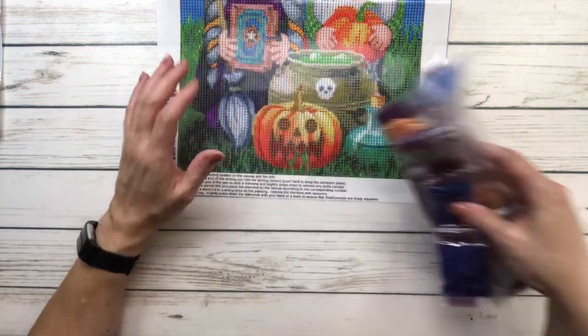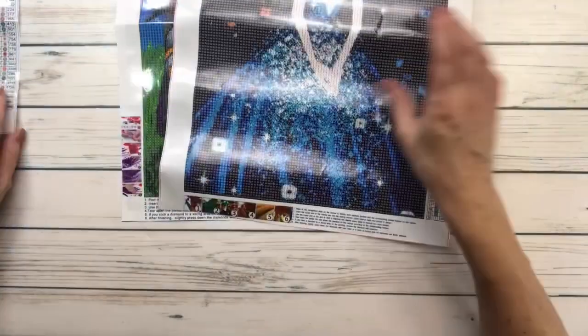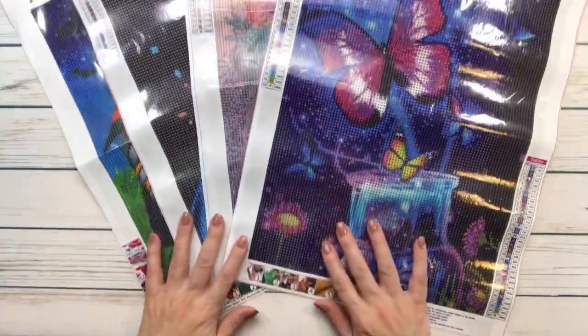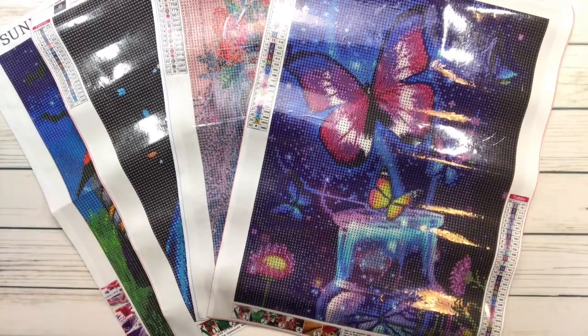That's about it for tonight! We have four beautiful paintings — let me know which one is your favorite. They're all beautiful. Have a wonderful rest of the night, bye bye!